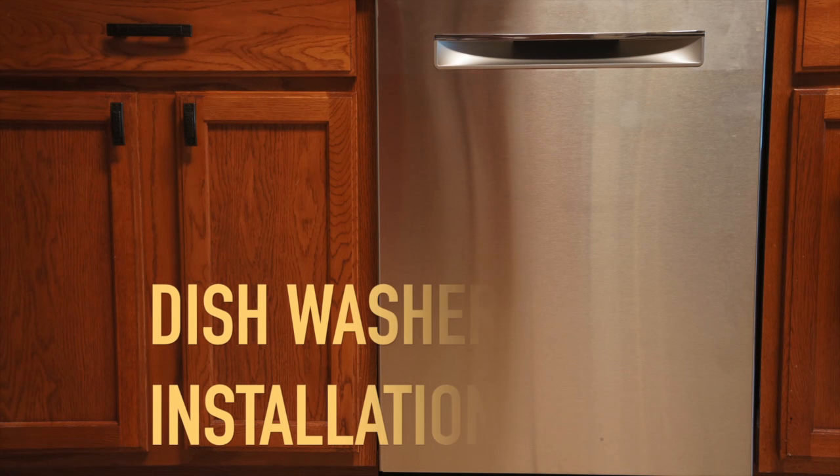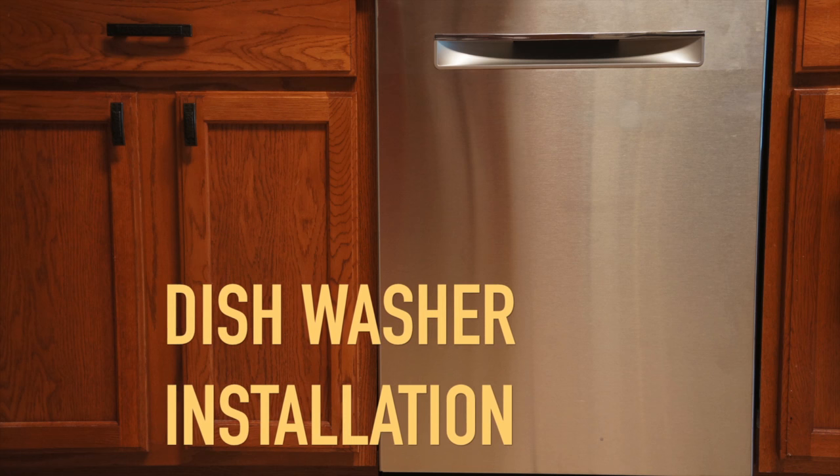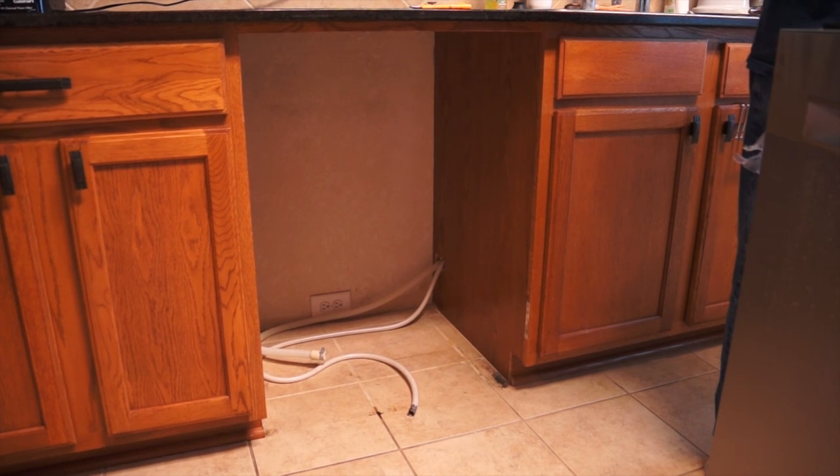Hello everyone and welcome back to my channel. Today I am going to show you how we install this dishwasher machine in our kitchen, so if you want to see how we did it, keep on watching.